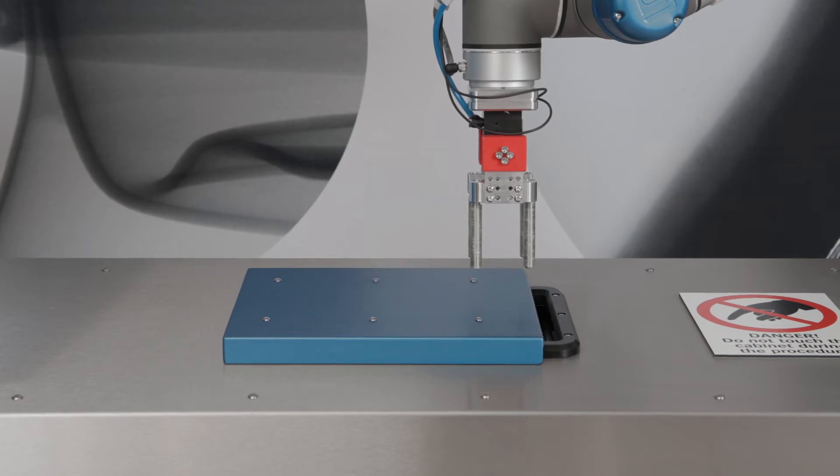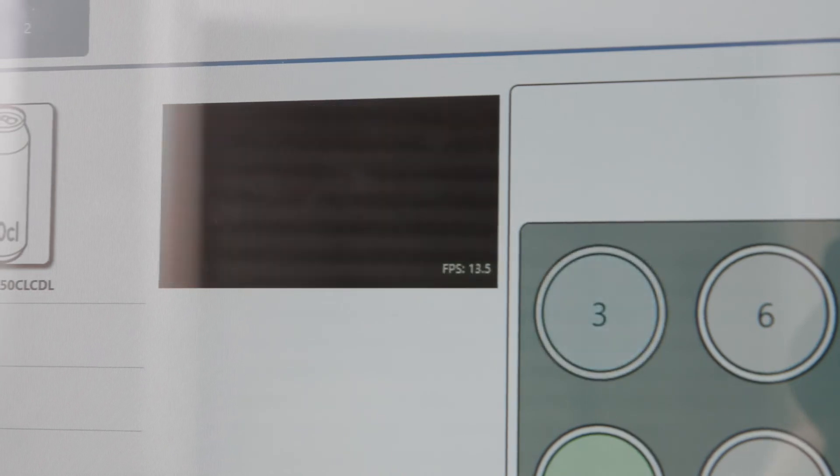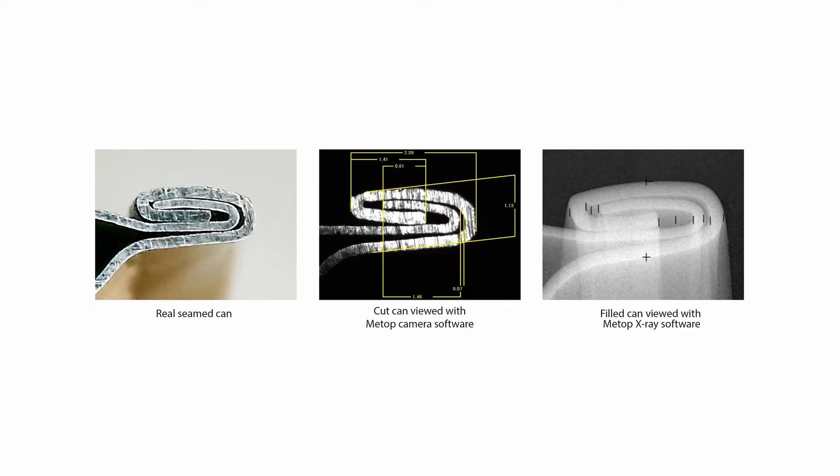700X measures all can and seam parameters and it does it completely non-destructively. That means no wasted product or aluminium, but you will still see exactly what the seam looks like, and it can be compared to photos of cut cans or real life seams.